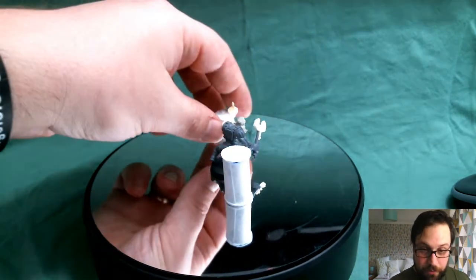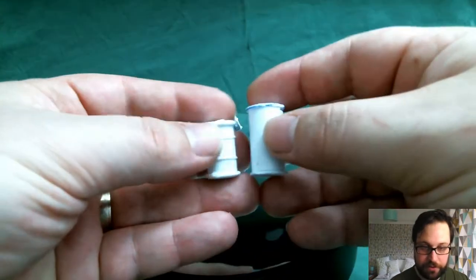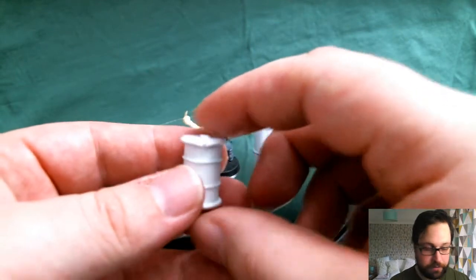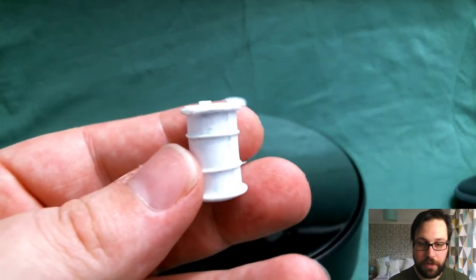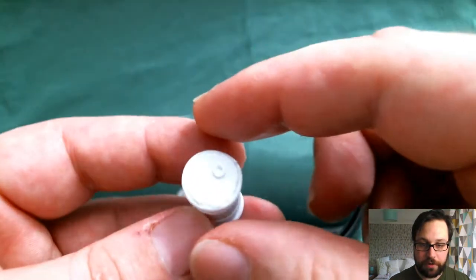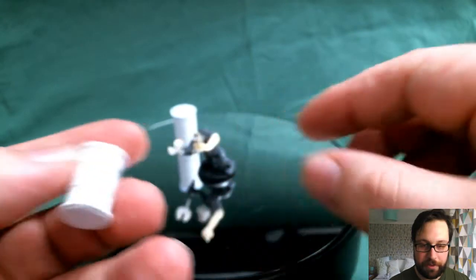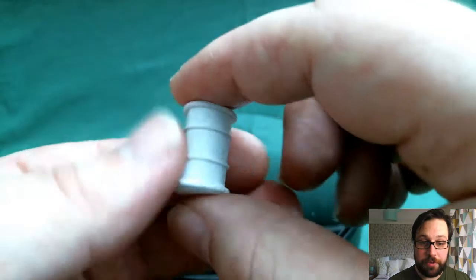It looks quite good on scenery and vehicles and things, but not next to the models. So what I then did is I decided to make one that was both thinner and shorter. I'd had some heroic scale barrels before — if I just bring this into focus — and they were like double the thickness of this one, basically as wide as a 28mm base. They looked crazy.